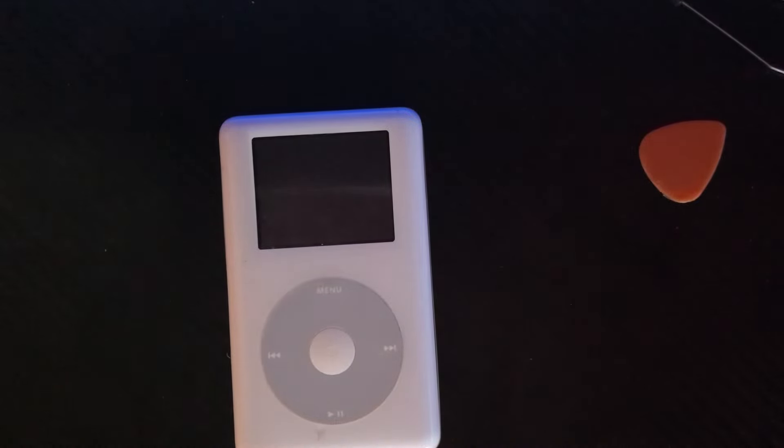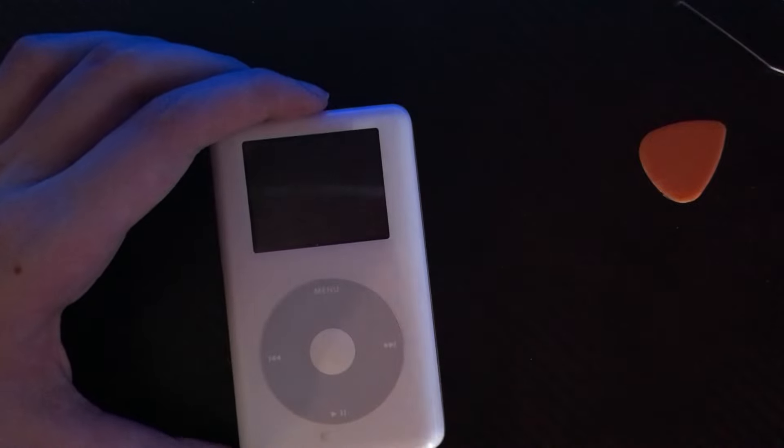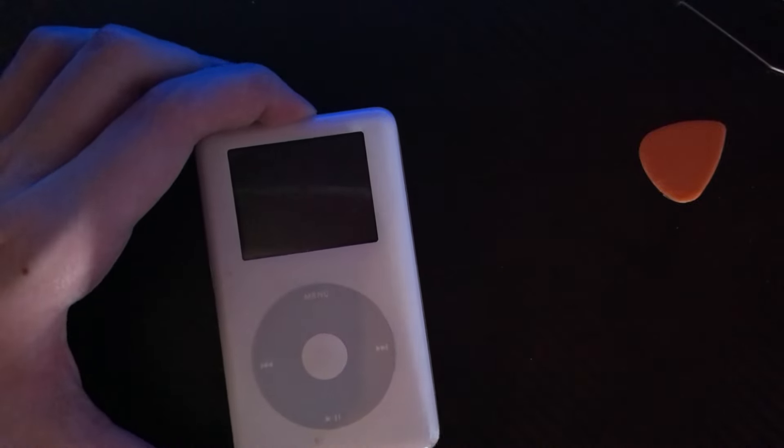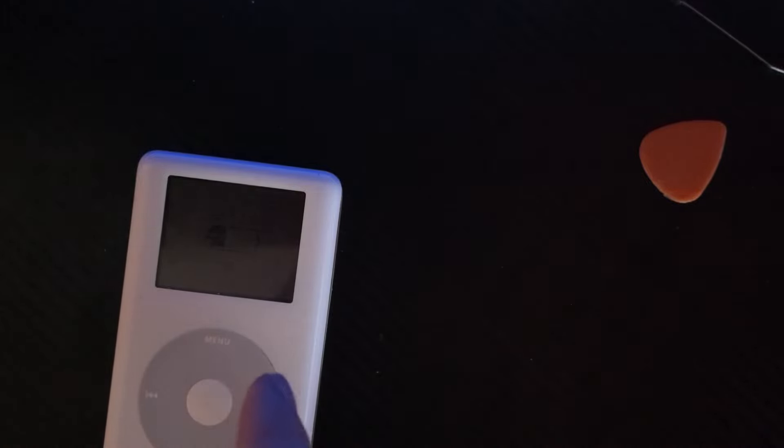If I'm like a customer at a repair shop and I hear that from the back, and I know they're only working on my phone, I'm gonna be really concerned. Moment of truth — does she at least show signs of life? That 30-pin doesn't go in right. It's trying to boot. Come on, go all the way, buddy. It went back to low power, but it tried to boot.